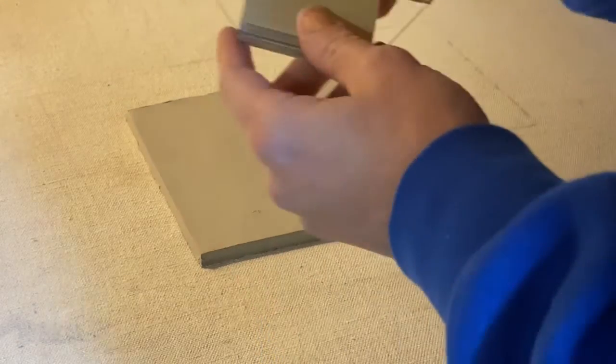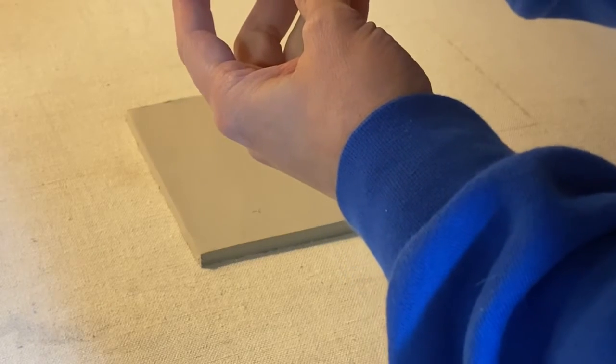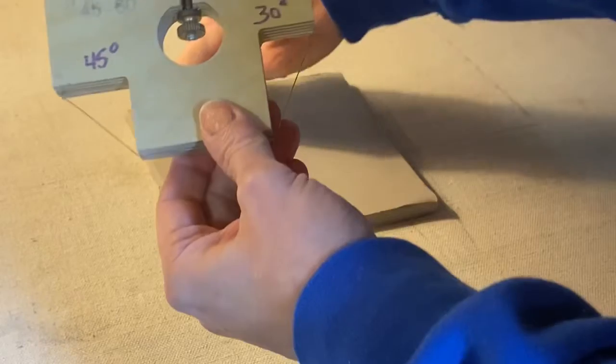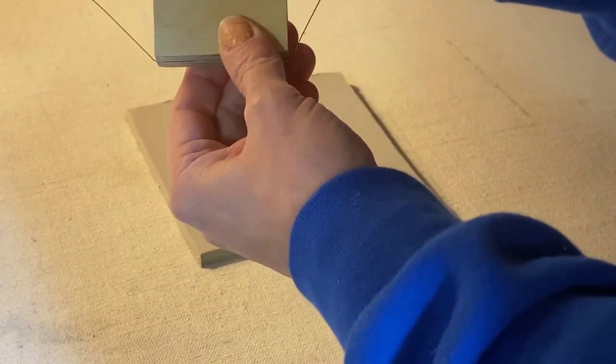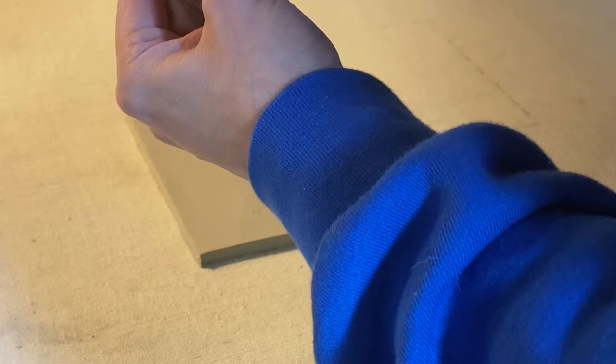Okay everyone, today we're going to make a box. First we're going to look at our mitering tool — this will help us make beveled edges on our corners to make a really good joint. We're going to use the 45-degree angle, which is this right angle right here, as opposed to the 30 degrees.